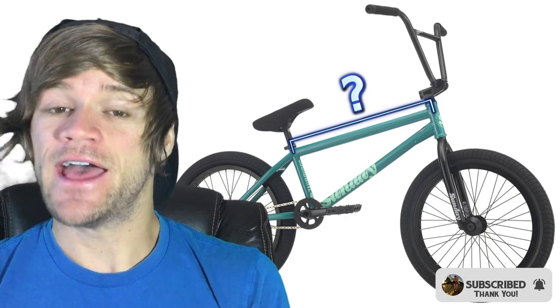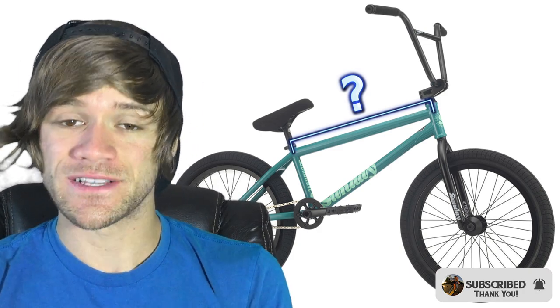Hey everyone and welcome back to another Tuesday Tip. In this video we're going to be talking about what size BMX frame or bike you need based on your height. I do have another video talking about all aspects of BMX frame geometry, but in that one I don't cover what size frame generally fits a certain height range. So that's what we're focusing on today, with a focus on top tube length. When we're done here, head over to that other frame geometry video to learn what all the other numbers mean and the impact they can have on the feel of your bike.